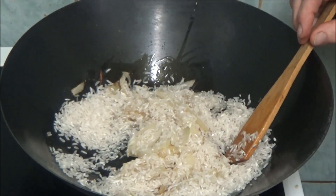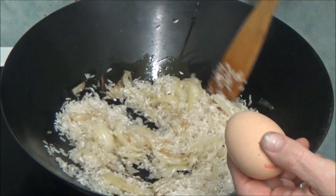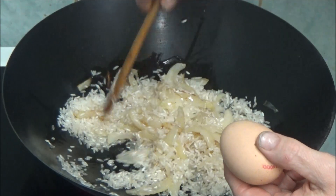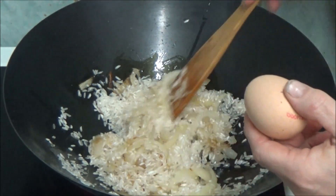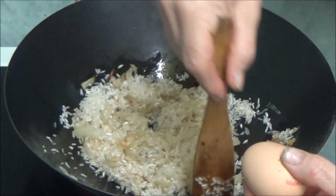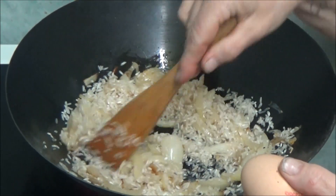I don't know if you can see but I've got some eggs here and what I'm going to do is crack the eggs into a bowl, beat them up — that's a very bad thought — beat them and then put them in with this rice and hopefully let it all cook together.